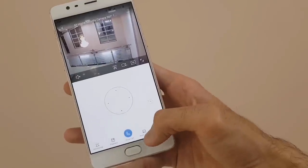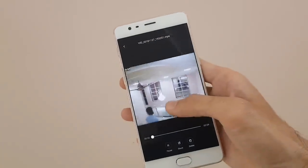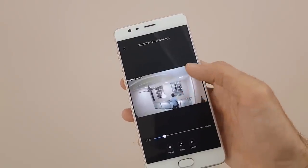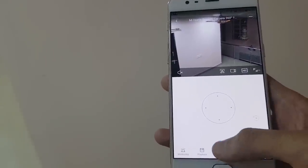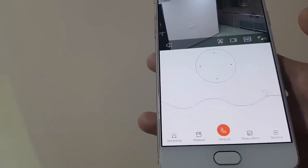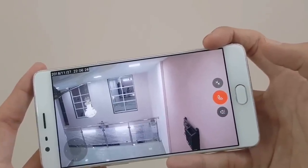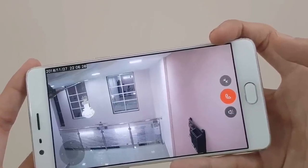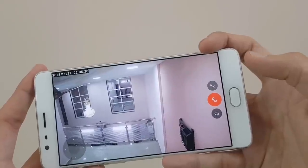The camera also allows you to zoom in on the video and go close to your subject without losing much detail. The feature that makes this camera unique is the talkback feature. Just like how regular calling works, you can talk to someone on the other side of the camera and they will be able to hear you and respond back with the help of the inbuilt speaker.